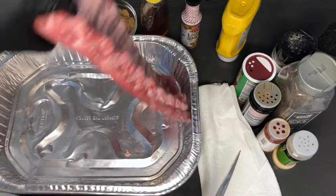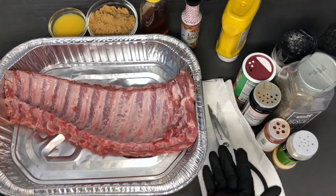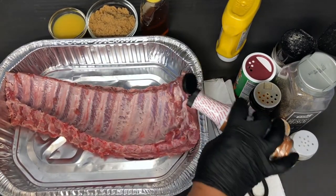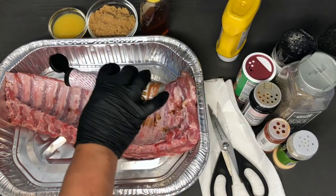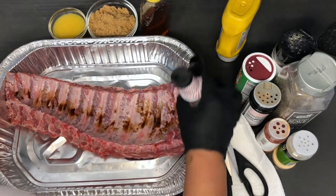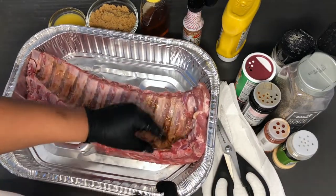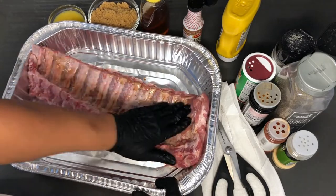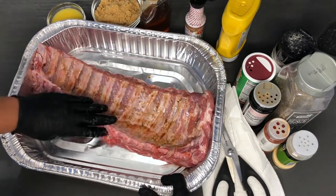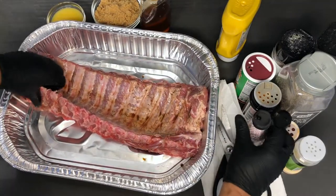I'm going to flip this and get started with prepping our seasonings. First we're going with the liquid smoke. You don't want to give it too much because this flavoring is very overpowering and strong. Make sure you get the sides too — wow, this smells amazing already, feels like I'm at a barbecue.